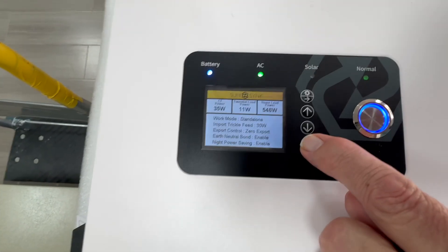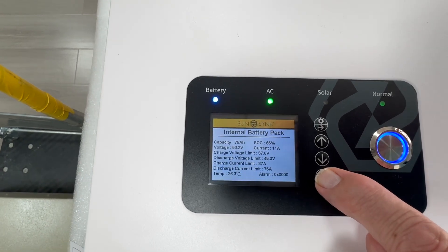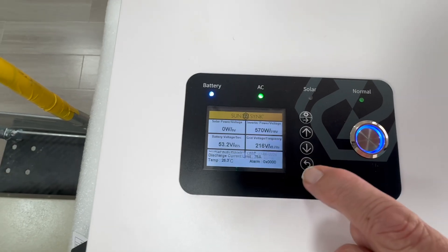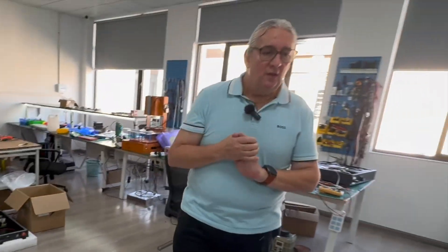If you look in here, you can actually see the various status items. You can see the internal battery pack and it will show the state of charge — at the moment it's at 66%. It's that simple to operate, really really simple.